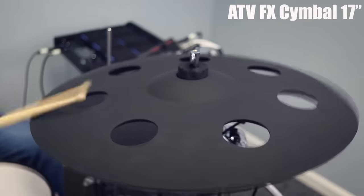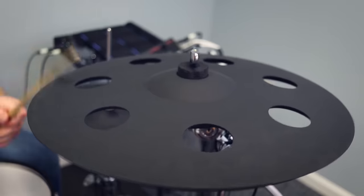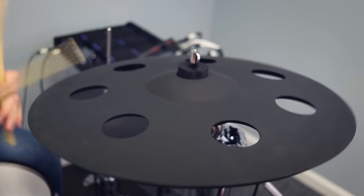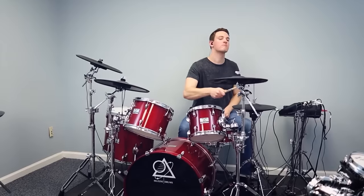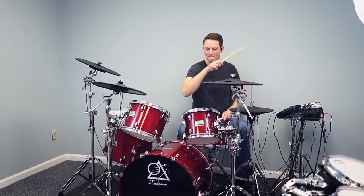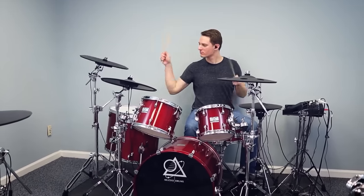Finally, moving ahead to the last category: ozone-style crash cymbals — an effect cymbal with large holes cut into it that, on an acoustic cymbal, would give it faster attack. On electronic cymbals, it just helps you differentiate it and makes your drum set look more interesting. I really like this one from ATV and again I think they own this category. I think there might be one other company — I think they were from Argentina — but I haven't gotten a chance to play that cymbal, so I can only speak to the ATV one.